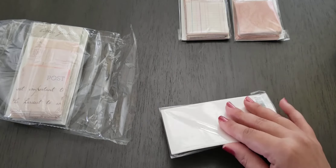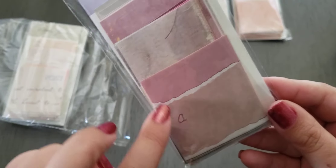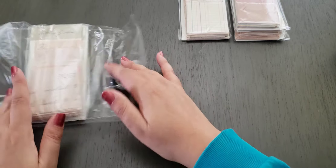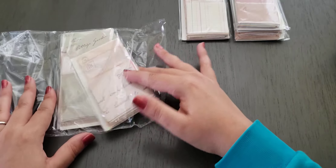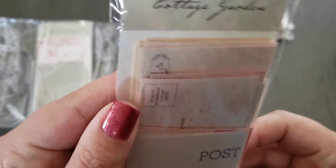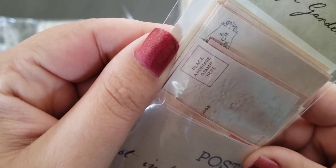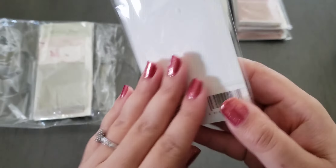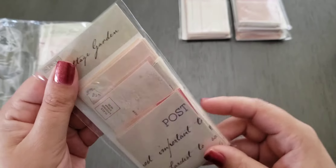These ones are pretty. I guess cottage garden is just the brand. Look at these ones — isn't that pretty? It almost looks like a ripped piece of paper, but it's not. Wow, there are all different kinds in here. Look — this is like a little postage. It says 'place a postage stamp here.' You don't really have to, but it's like a little envelope. There are some kinds of words on this one. All of these are 60 pieces.